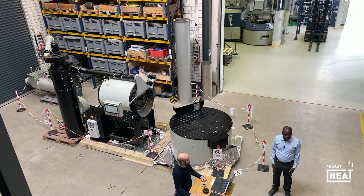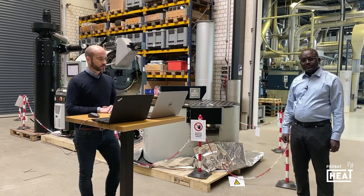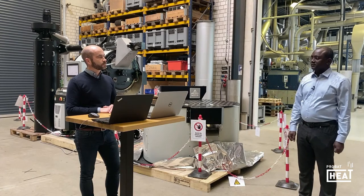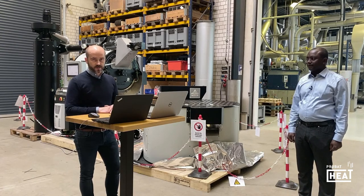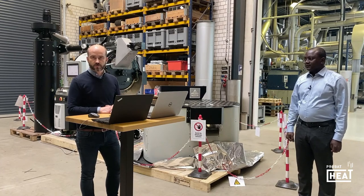We're going to talk today about our brand new P60 model with my colleague Matthias Falkenberg. Hello everybody, my name is Matthias. I'm the engineering and order manager for software and controls.